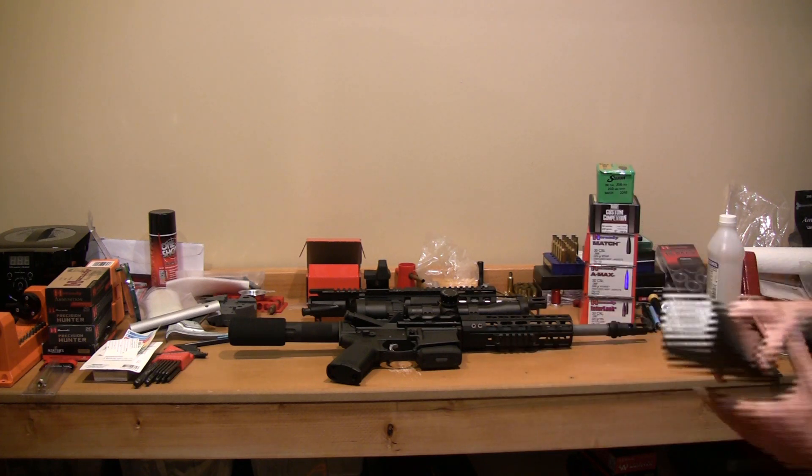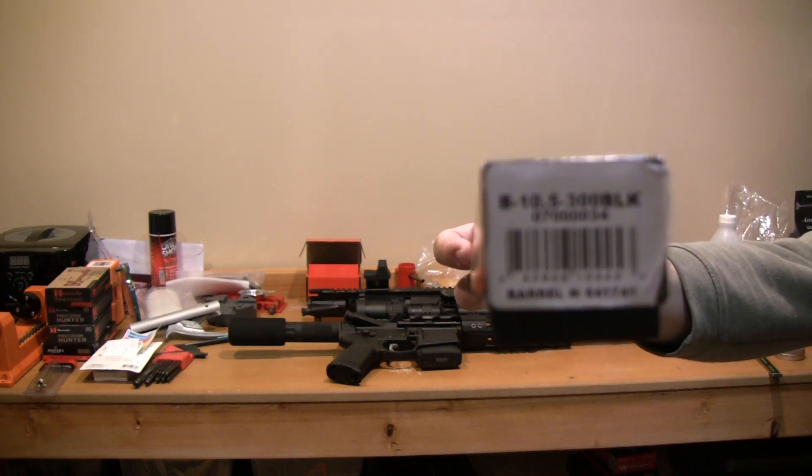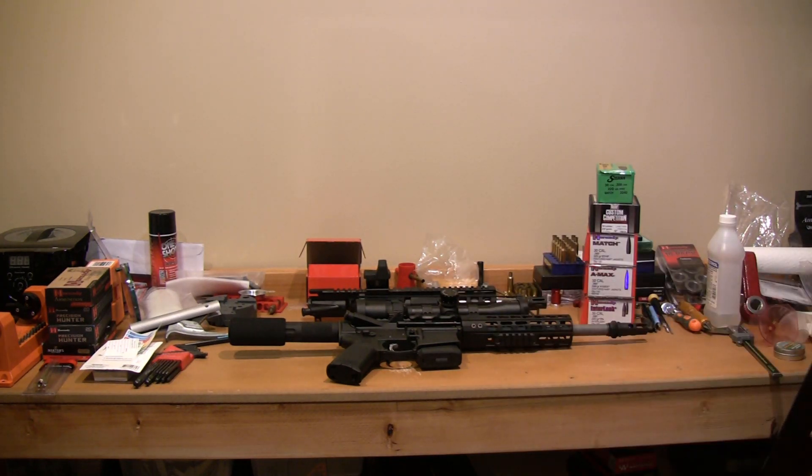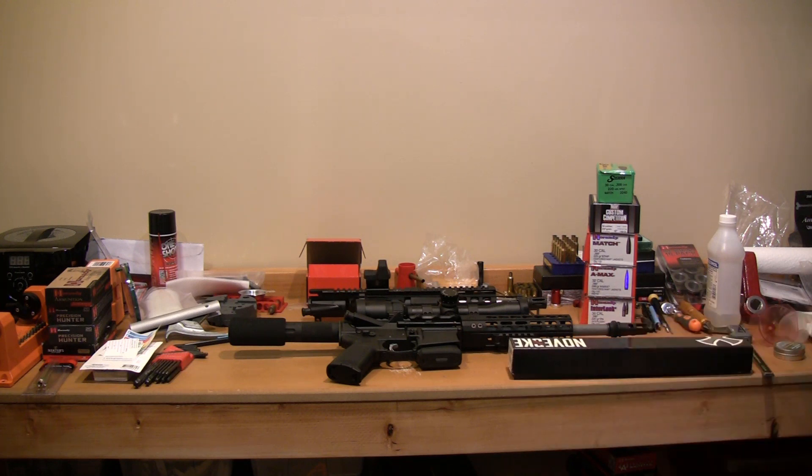This is a very expensive barrel. You don't have to spend that kind of money if you don't want to. However, this really is a great barrel. I would buy it again. It certainly alleviated all the frustrations I was having trying to get my previous upper to shoot heavier-grain projectiles.